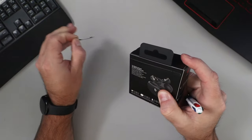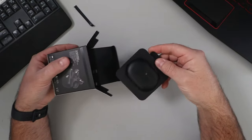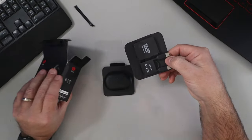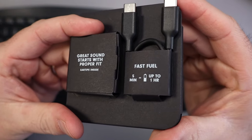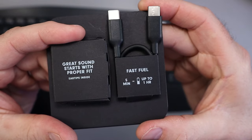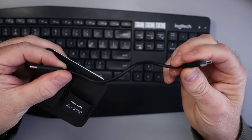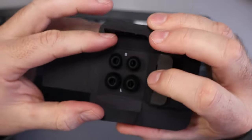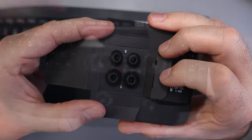Let's go ahead and open these up. There's the charging case — we'll have a look at that in a moment. It says fast fuel: five minutes of charging equals up to an hour of battery life, which is awesome. It does come with a small short USB-C to USB-C cable, and some extra ear tips — small and large ones. I'm assuming the medium are already on the earbuds.